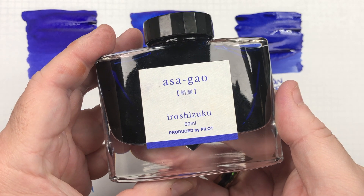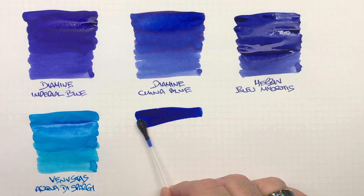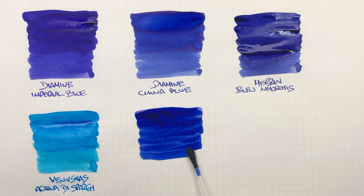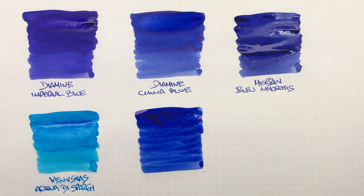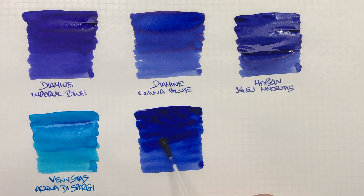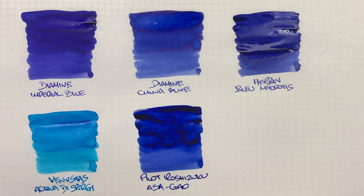The next ink is Pilot Iroshizuku Asa-gao. We'll do an ink swatch, and you can see this is quite a deep blue ink. We'll do a second pass to show the difference between a wet versus a dry writing nib. This is Pilot Iroshizuku Asa-gao, and for me that is a very nice deep blue.